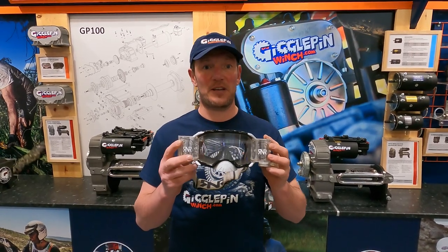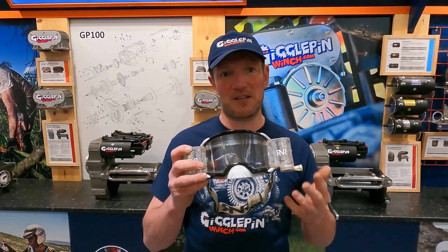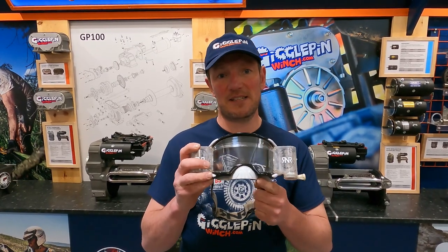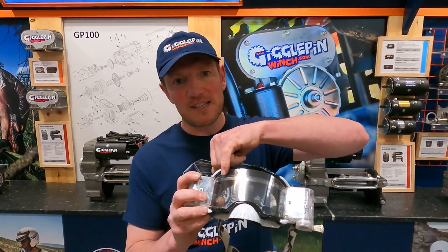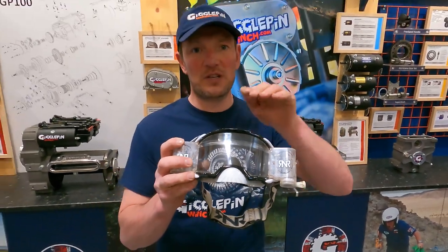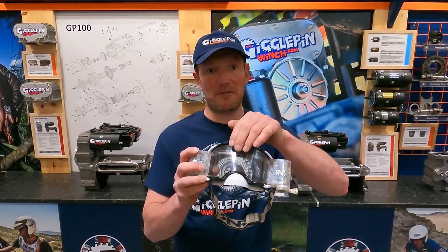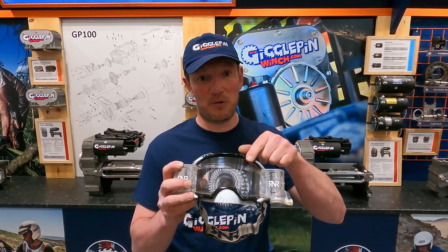But these goggles have a few other key features. You'll notice there's a nose guard here. These are designed for motocross, but we can take this nose guard off if we don't need it. Also, there's a rain guard that runs across the top here — it stops the water going down the back of the film, which would mean you can't see. So these rain guards are really important as well.